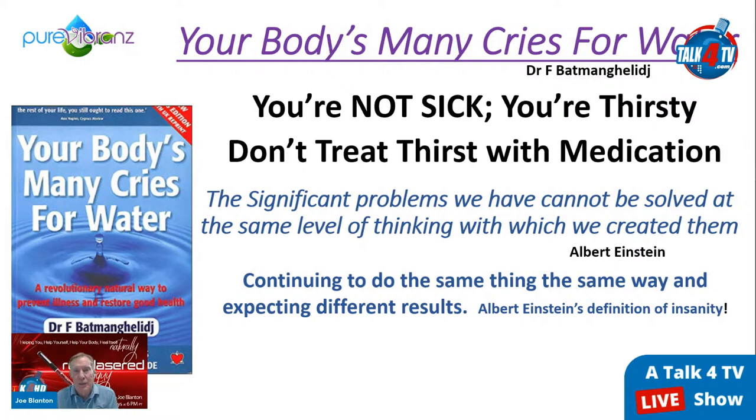If you do the same thing over and over you'll get the same results — and things will either be increasing or decreasing, because there's no standing still in life. Specifically about health: your health status is in momentum — it's either staying healthy, getting healthier, or getting weaker. Structured, microclustered, high-electron, high-frequency water is the best way to start turning that around, because water is used in every function of the body.